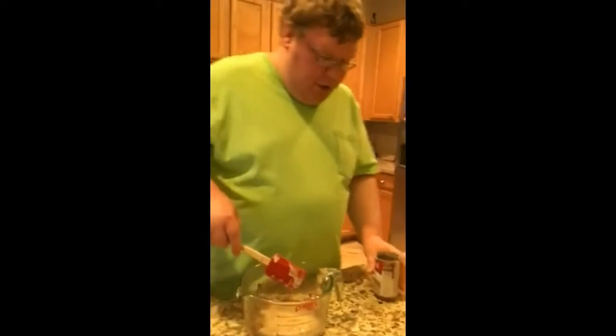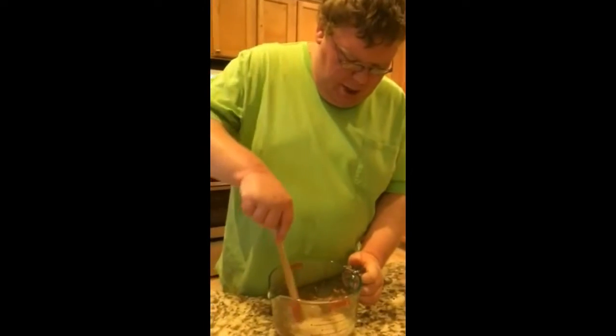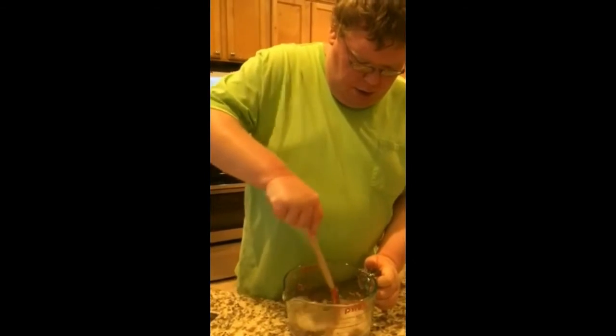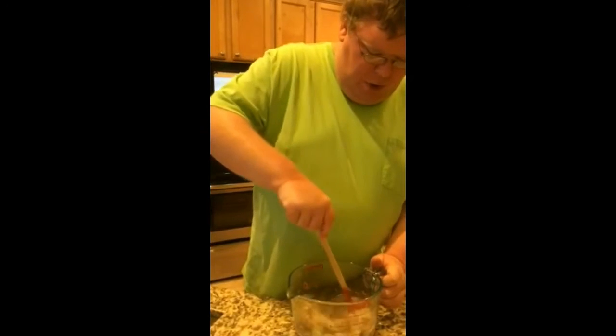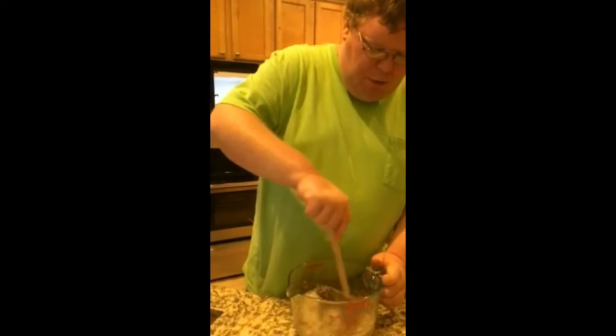Then I guess you stir it. I guess you stir it up a little. Keep stirring until it's all covered — the beef and the cream of mushrooms.